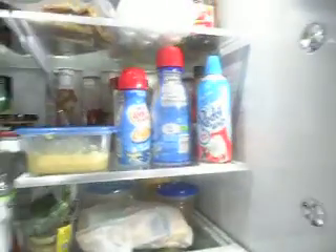Personally, I'm in love with this fridge. I really am. That's it. Bye-bye.